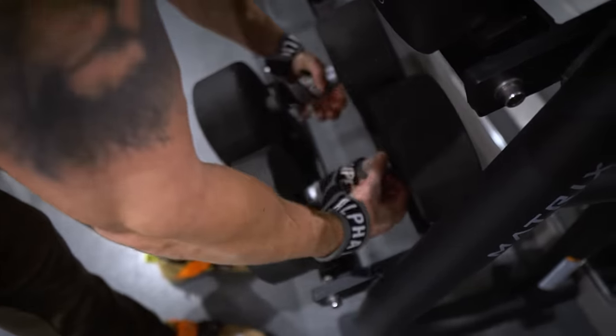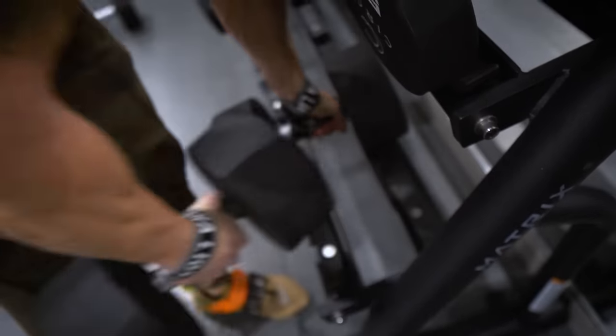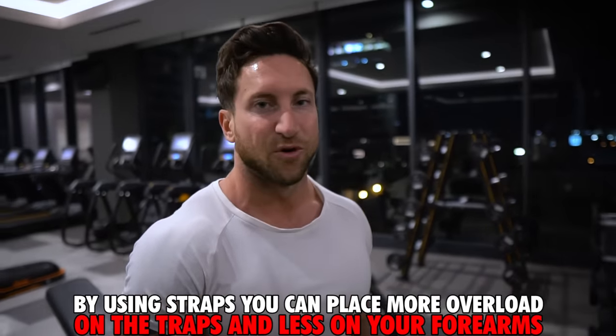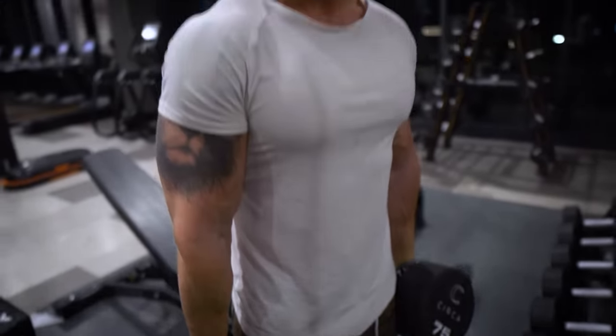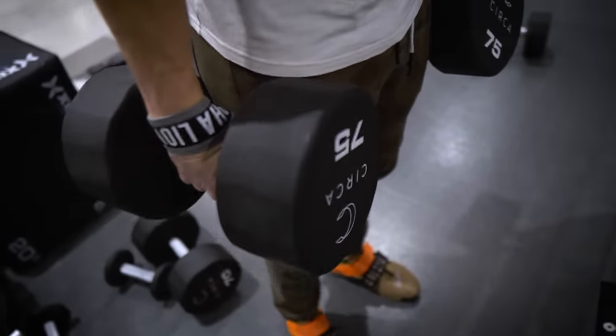A lot of you are probably wondering about straps or no straps on your trap workout. I recommend straps because as you get stronger — for instance, I can shrug 100 to 110 pound dumbbells with good form — but my grip strength really won't allow me to rep out 10 to 12 reps without switching some of the overload from my traps to my forearms. By using straps, I'm able to take my forearms completely out of it.